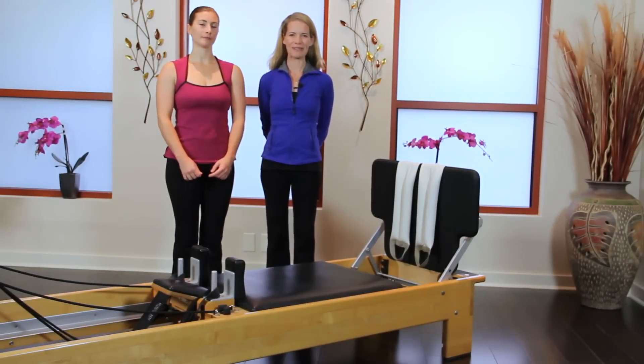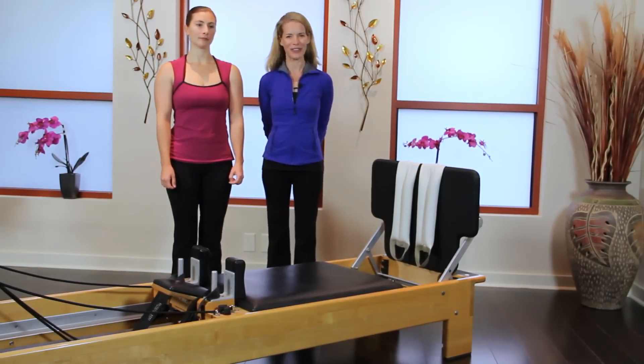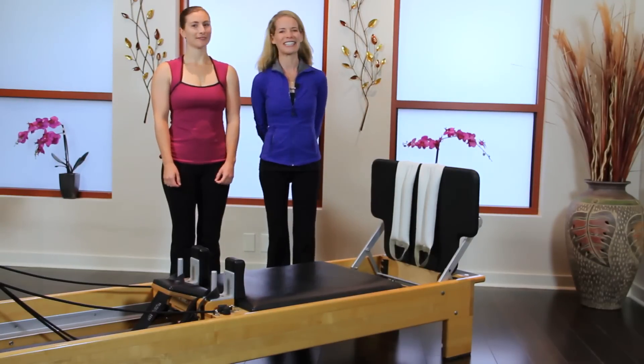Hi, welcome to Balanced Body Podcast. I'm Jennifer Gianni from Fusion Pilates of Asheville, North Carolina, and this is my friend and co-worker, Daniela Parles.